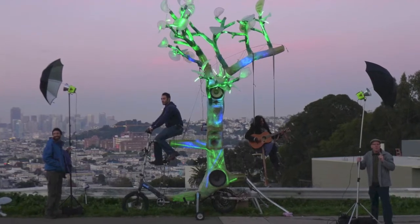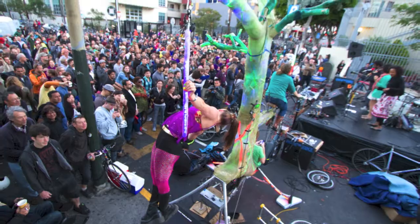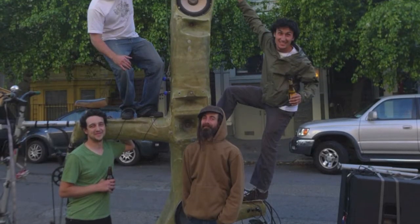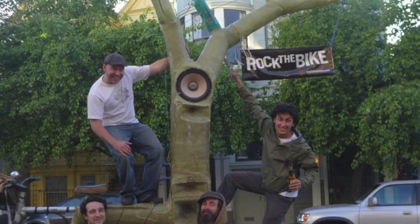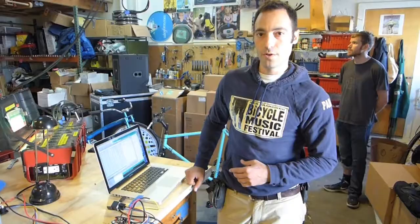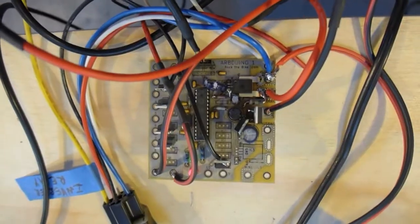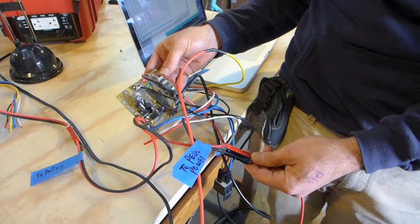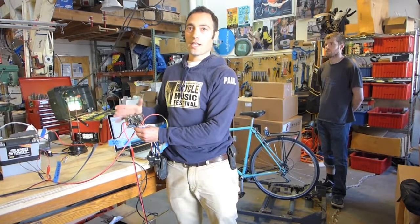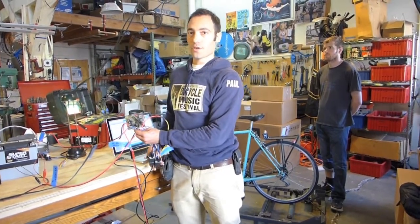The Arbduino takes its name from El Arbol, which is Rock the Bike's flagship bike tree art bike, and a lot of the circuitry we're now using was developed for that project — so that's why it's called the Arbduino instead of the Arduino. You can think of it as the pedal power Arduino. It comes with transistors and resistors that measure system voltage and system wattage and allow you to create your own interactive pedal power system using your own components.